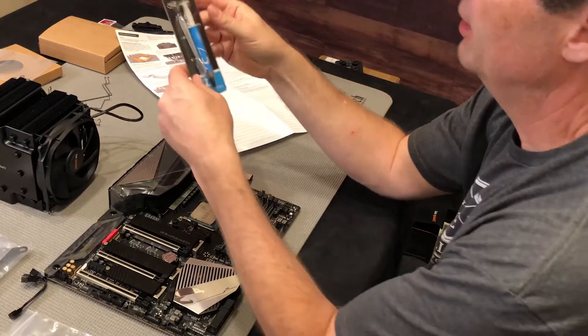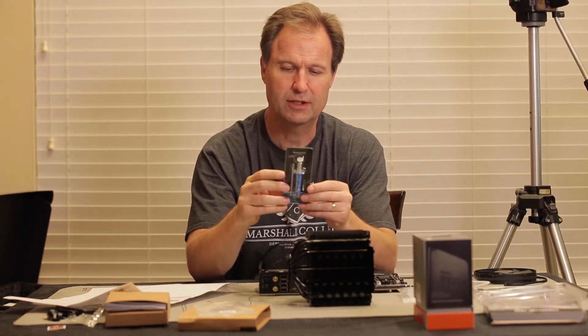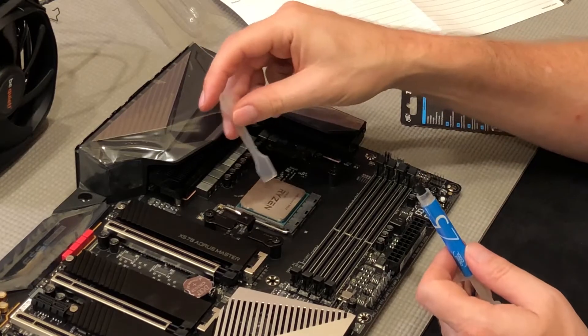We actually bought a different type of thermal paste. This is Deep Cool — this grease has an applicator that they really like. Highly recommended. And it's got its own spatula. How cool is that?